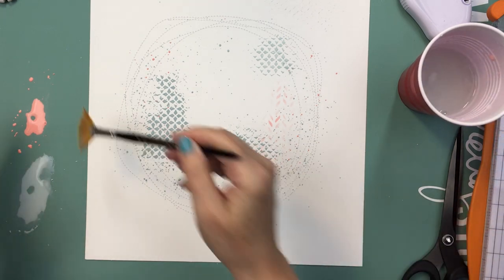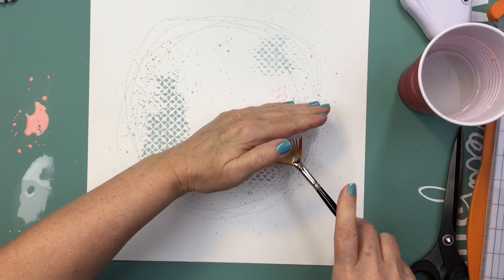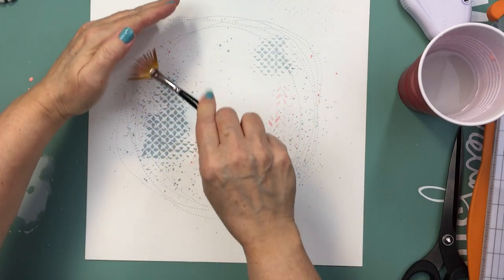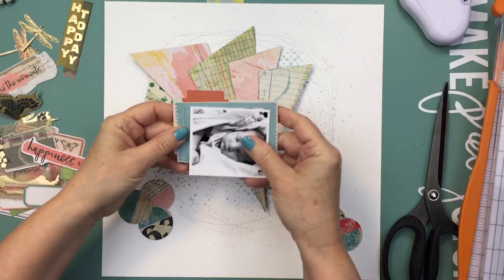Here I'm finishing up the splatters, again with saltwater taffy, just going for a nice subtle splatter on the layout to create a little bit of detail and texture.